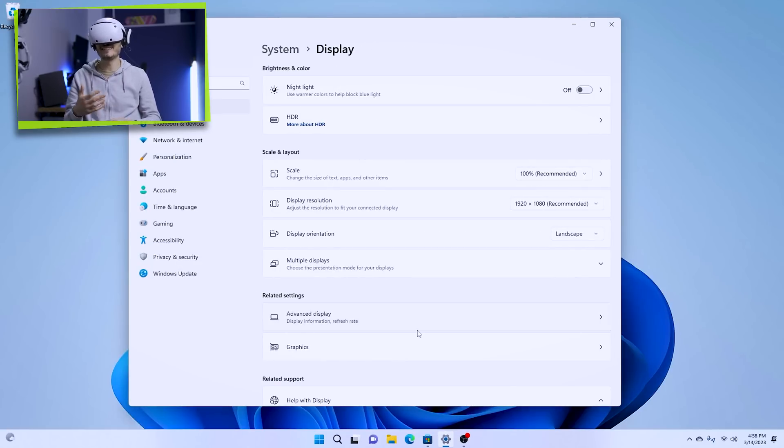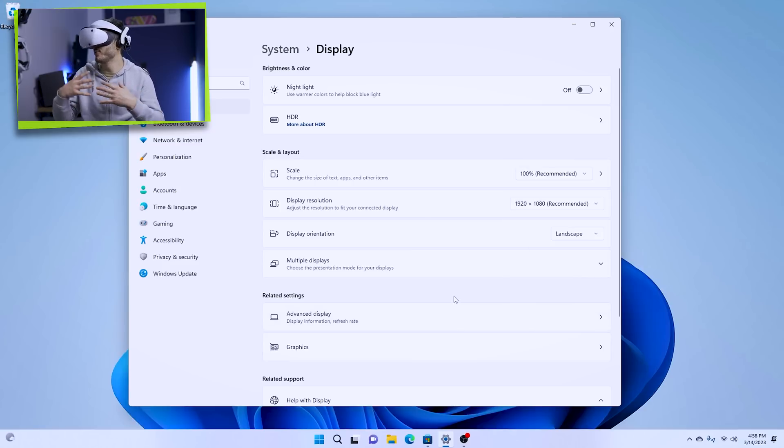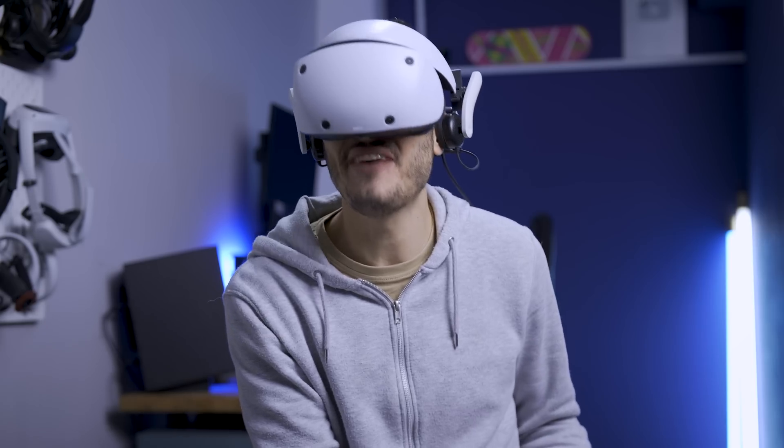Let's go through the display settings to see what's going on. It's recognized as an external monitor. The maximum resolution is 1080p — 1920 by 1080. We still have the beautiful OLED blacks, where everything around the image is completely black. In advanced settings, the display name is SIEVRH — Sony Interactive Entertainment Virtual Reality Headset. You can see my 2080 Ti with the virtual link connection. The display reads as 8-bit, so no HDR in this mode, and the color format is RGB. We can change the refresh rate from 60Hz all the way up to 120Hz. Let's set it to 120!